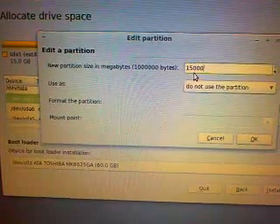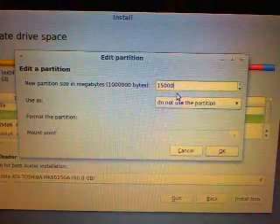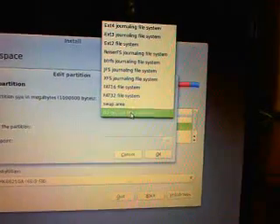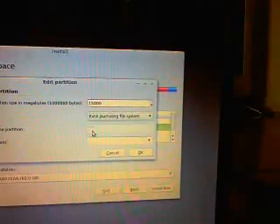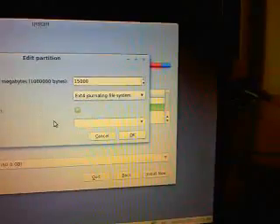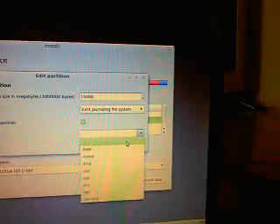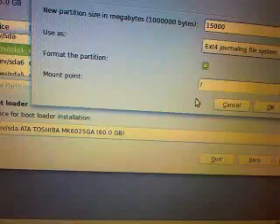15 gigabytes here. And you have to kind of break it down into the comma kind of deal. We'll use ext4 because it seems to be good so far. And we'll go ahead and format the partition. Obviously you want to make sure you have all your data saved when you do the home directory. But this is going to be root. And root is a forward slash, which I'm sure you guys knew.